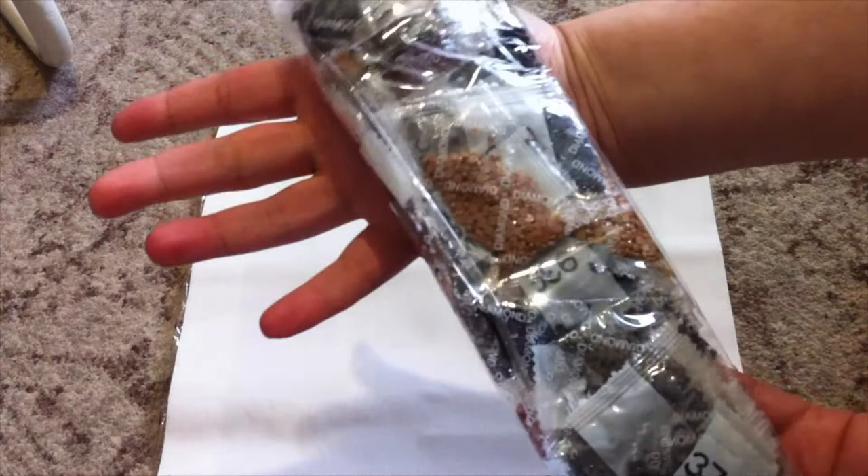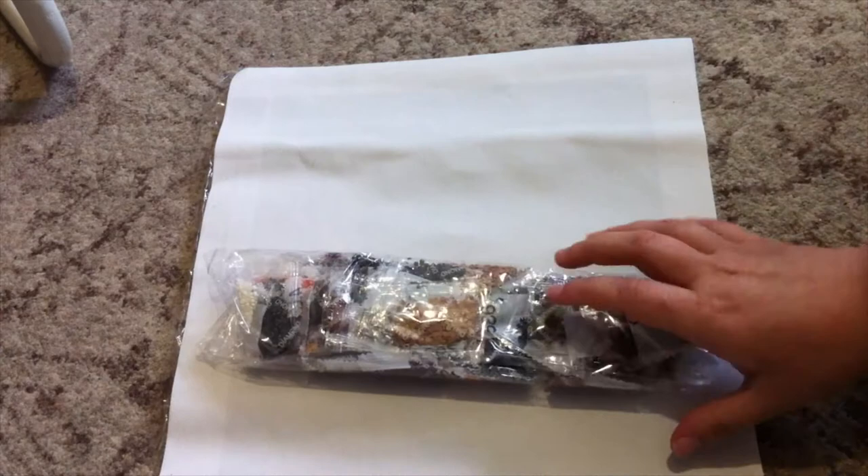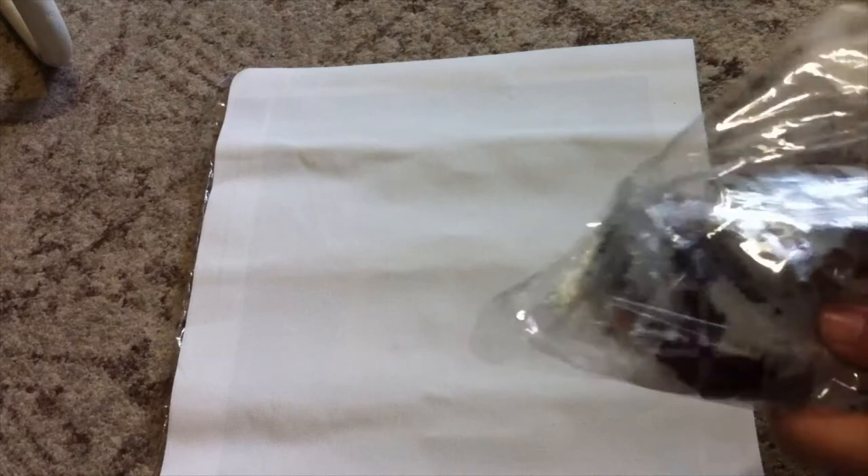Now we're going to take a look at the diamonds, and I'm not really happy with the way they've packed them. I've literally just unpacked this right now, but from what I can see the diamonds have just been jammed in there and chucked in. Normally when I get these diamond paintings the diamonds are properly packed, but these have just been thrown in.